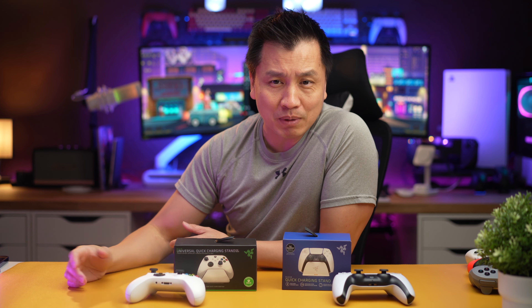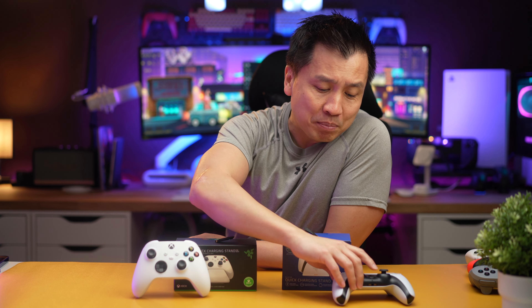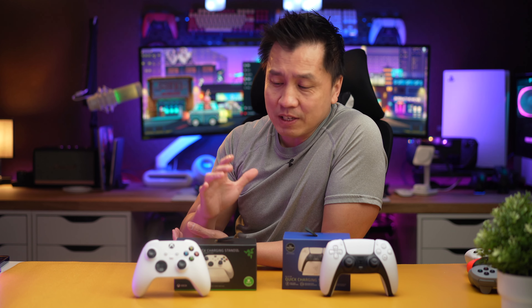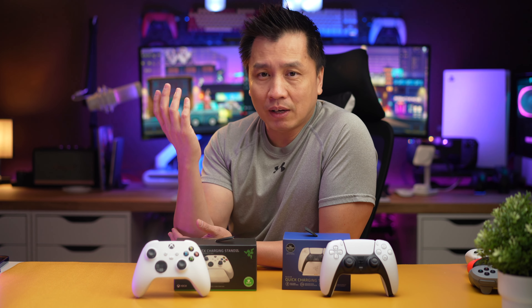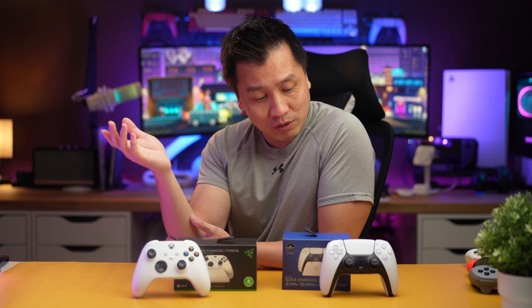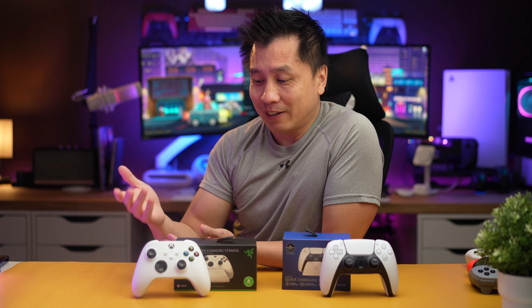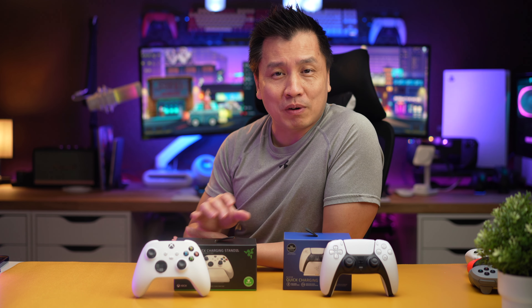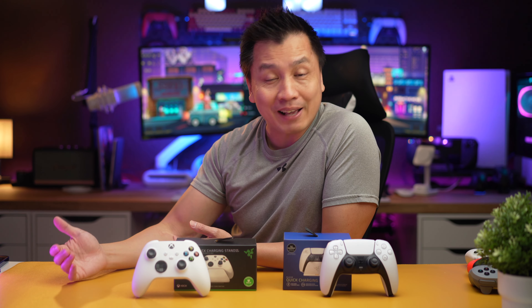Hey guys, it's Leon. Today I got me some charging units for Xbox and PlayStation 5 controllers. These are aimed at folks that, like myself, like some aesthetic to my desk whenever I'm charging my controller, instead of having it just sitting there with a USB-C port looking all nasty on my desk. These wireless charging units are made so that it looks really good on your desk as it's charging.